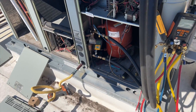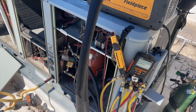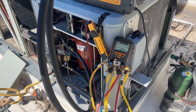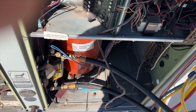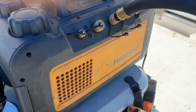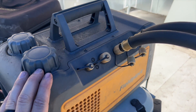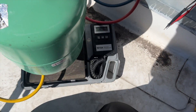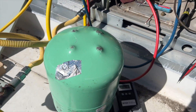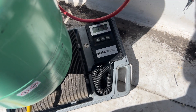We've got the system under vacuum — she's at about 1,000 microns. Once she's below 500 we'll charge her back up. We are now at 462 microns, so we're going to turn this off and charge her up. It takes 3.80 pounds of R22, so that's what we're going to do — charging into the liquid line.